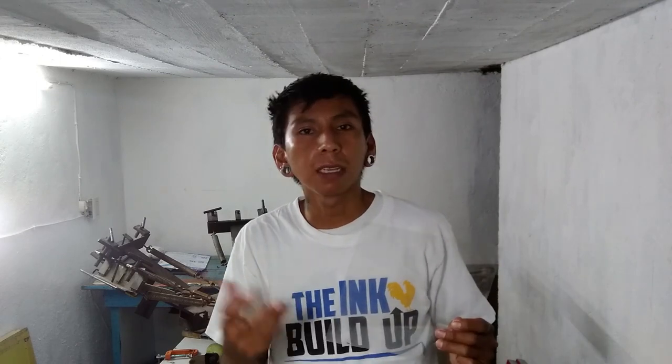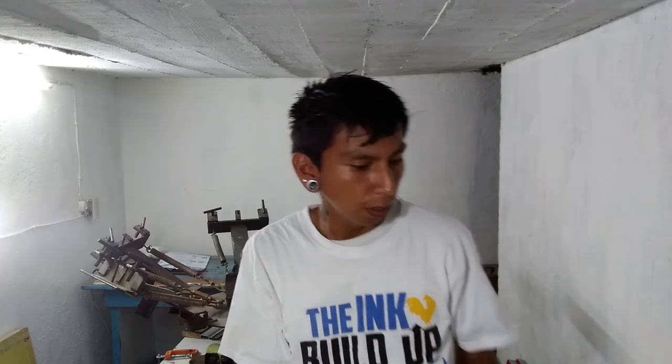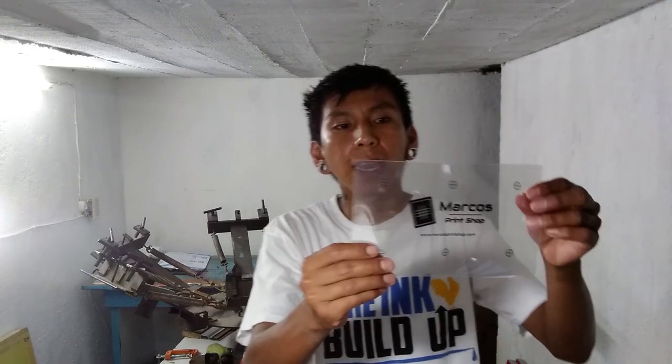But the only problem is, again, I go to Office Depot and their prints are not really that dark. So what I end up doing is printing double — I just put two films. Like I did it for my bags; these are actually two. And that way it can be really dark and I don't risk overexposing. So I'm going to start using this transparent paper for small prints.